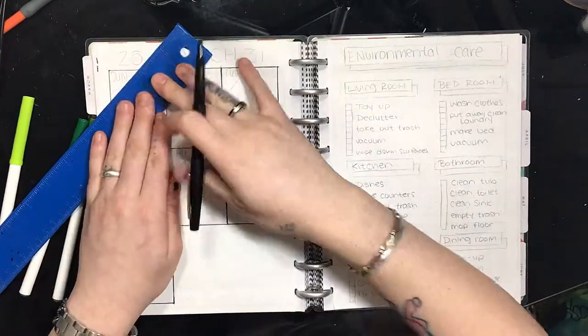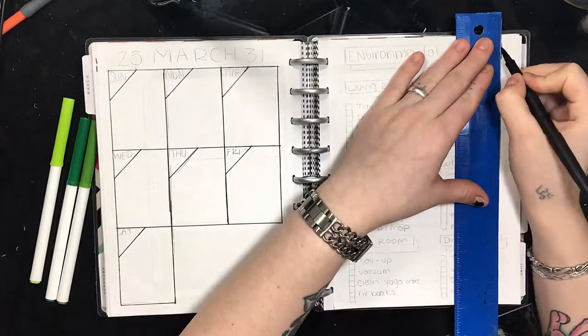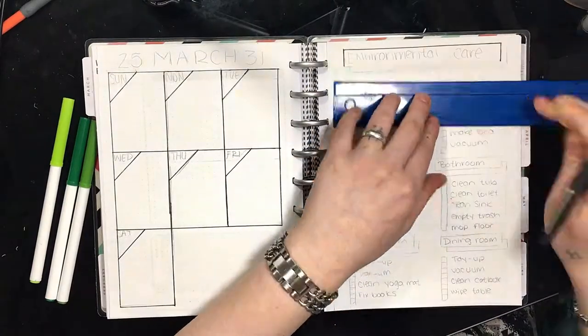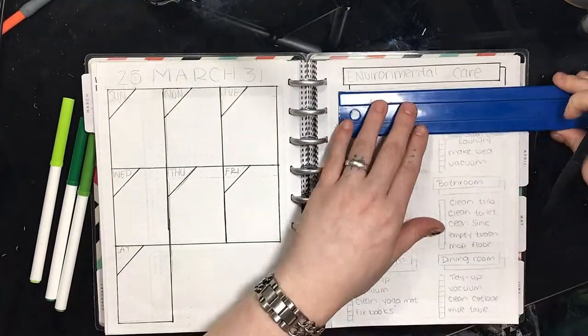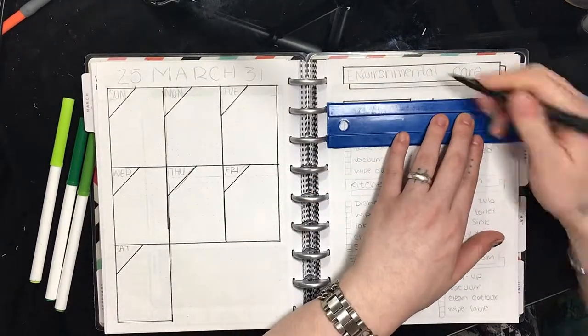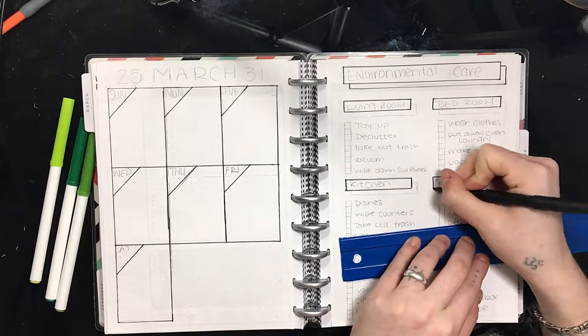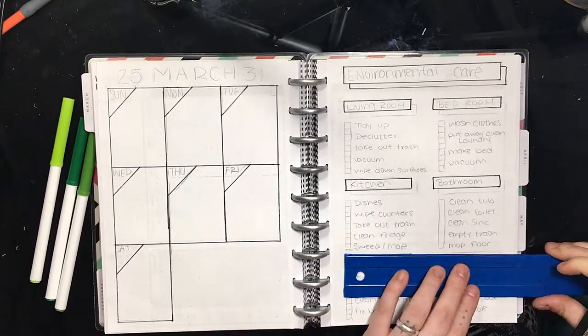So my layout for this week's challenge is a house cleaning list. First, I divided the list into six different sections, one for each room that I wanted to focus on. And then for each room, I broke it down into four or five different tasks that I can do to get the room clean.